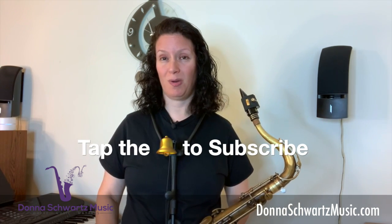I hope this video has helped you play with a less spitty, gurgly sound on your instrument. Please subscribe to my channel, tap that like button, and on that note, take care — have a great day.